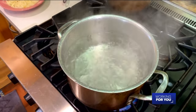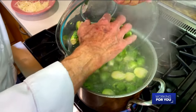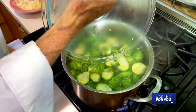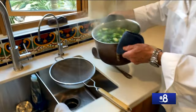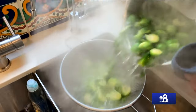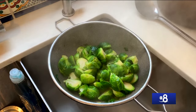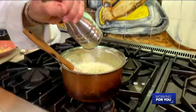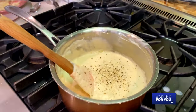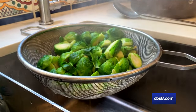Water's boiling — in go the Brussels sprouts for about two, three, maybe four minutes until they're tender but not fully cooked. The Brussels sprouts are done — tender but not fully cooked. We're going to throw them in a pasta strainer and let them drain for about four or five minutes. We want all the water out as possible because we don't want that water getting into the sauce. I'm going to add some pepper in since I didn't do that at the beginning.